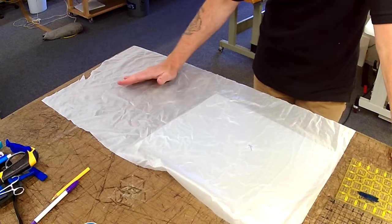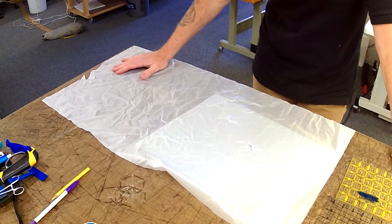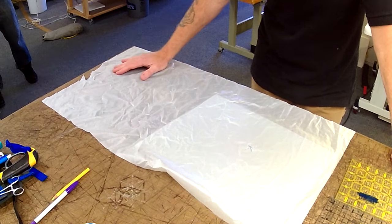Let's take a look at how to do a patch. I'm going to start out just patching on a piece of ripstop nylon. I personally don't care if you patch on ZP or F-111, that's up to you, and I don't think one is any easier than the other.